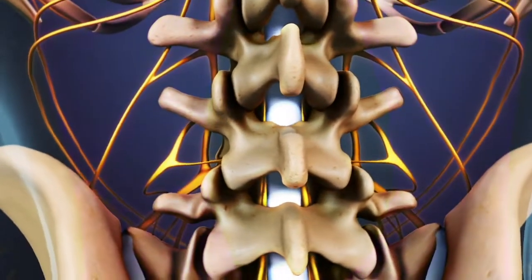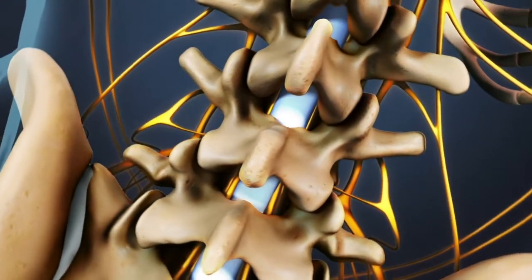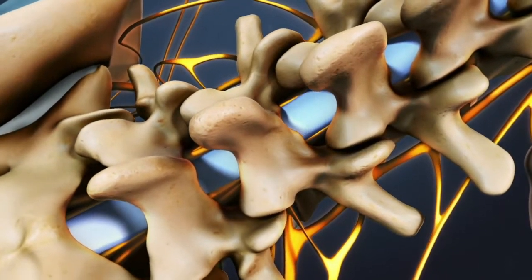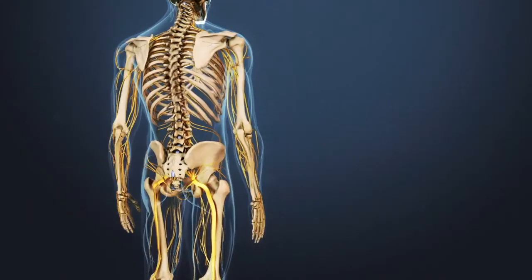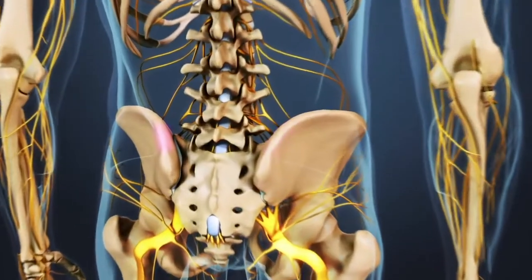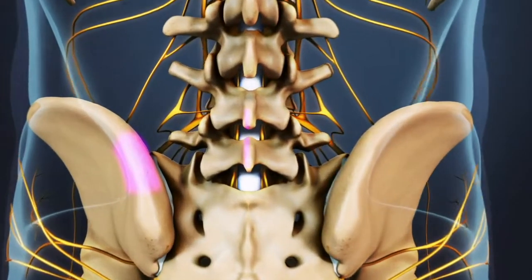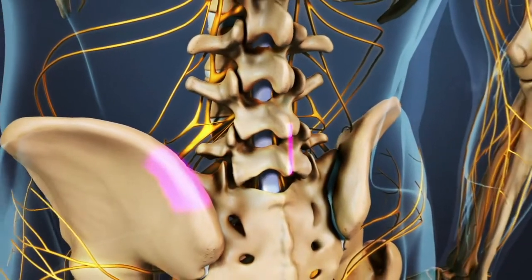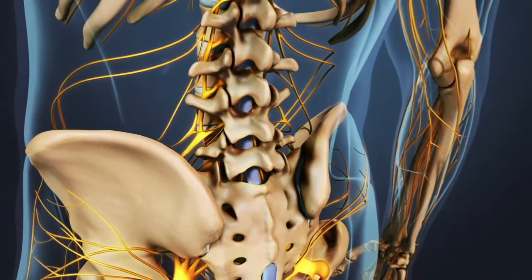If needed, the surgeon may also perform a laminectomy along with the fusion to remove arthritic bone or other material putting pressure on the spinal nerves. Bone graft is retrieved from the iliac crest, the uppermost portion of the back of the pelvis. Most surgeons use the same incision for retrieving the bone graft and for the fusion. Synthetic or cadaver bone graft may also be used.